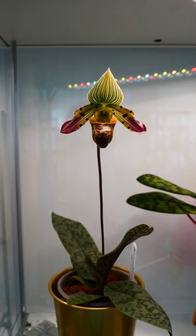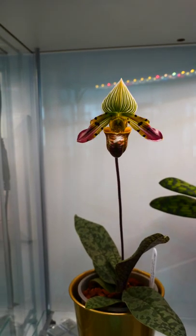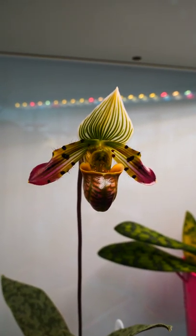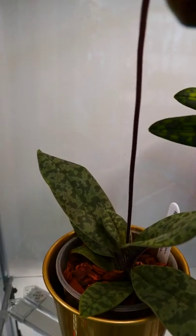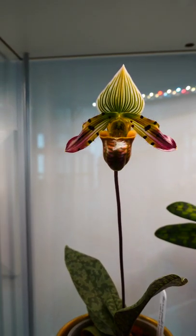Hey guys, it's Danny. This is the wonderful Paphiopedilum venustum, also called the charming Paphiopedilum — we can see why. Look at that beautiful flower; it's one of my most favorite Paphiopedilums. Not only is the flower beautiful, but also check out the pattern on the leaves — very camo, very camouflage-like.